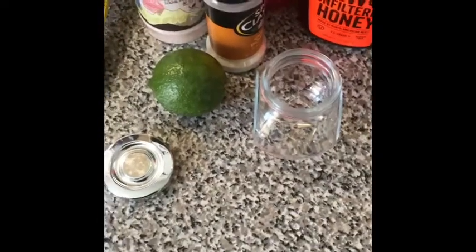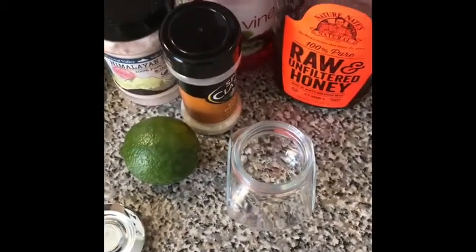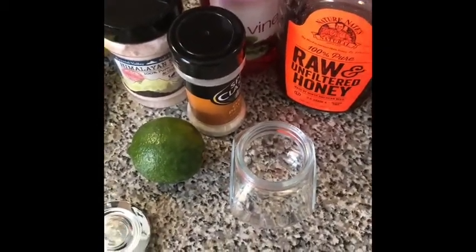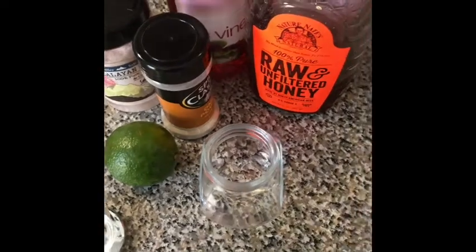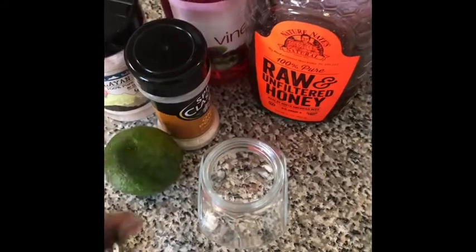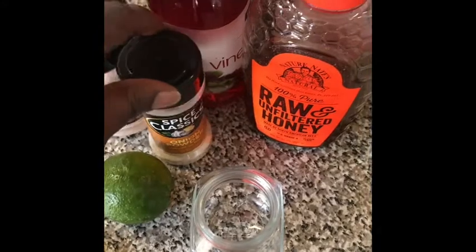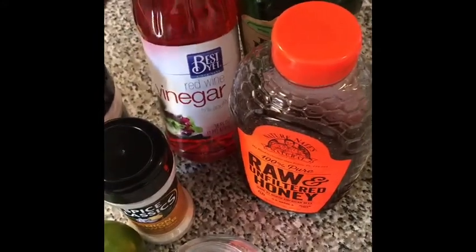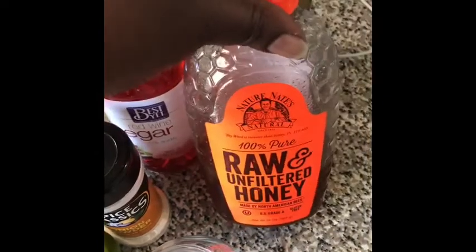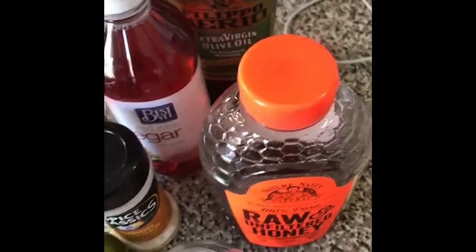Welcome back to The Sweet Spot, this is Black Pearl. I'm going to make a salad dressing for my salad, so let's get to it. I have one lime and I'm gonna use only half, pink Himalayan sea salt, onion powder, red wine vinegar, honey, and olive oil. Let's go ahead and put this together.